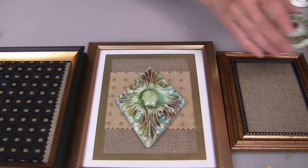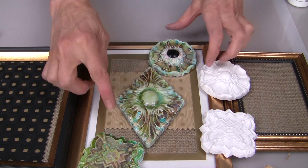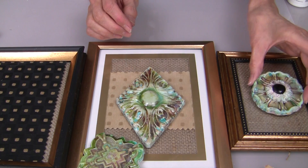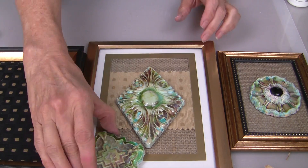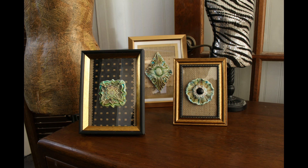What I did is I created a collection of three pieces and I colored them all at the same time so I could be sure that they matched. These can be glued right into these frames.